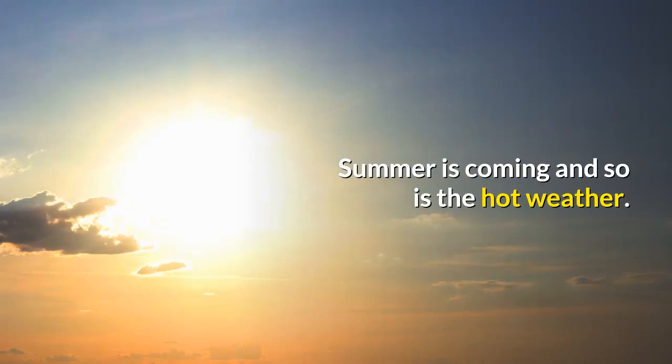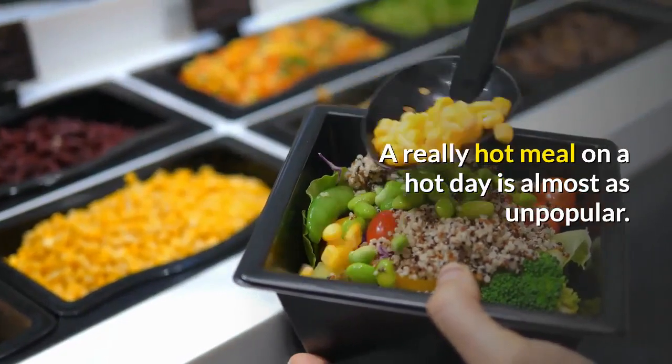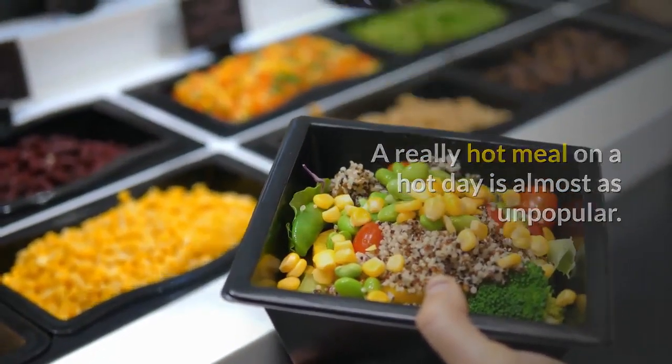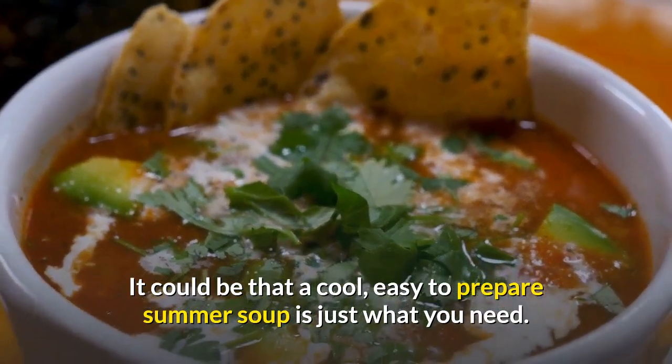Summer is coming and so is the hot weather. Nobody likes to cook in the heat of summer, and a really hot meal on a hot day is almost as unpopular. It could be that a cool, easy-to-prepare summer soup is just what you need.